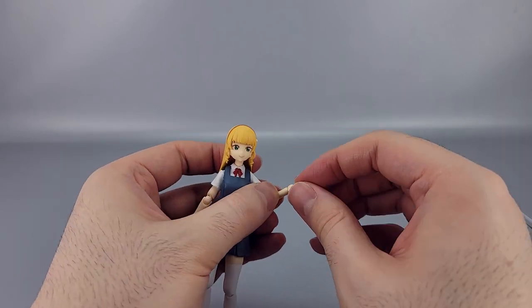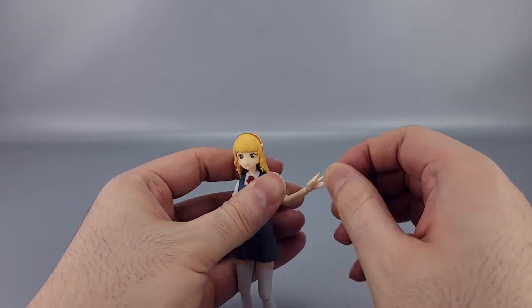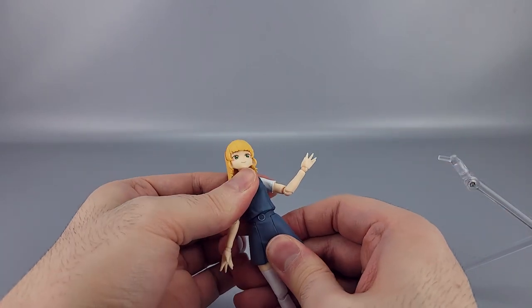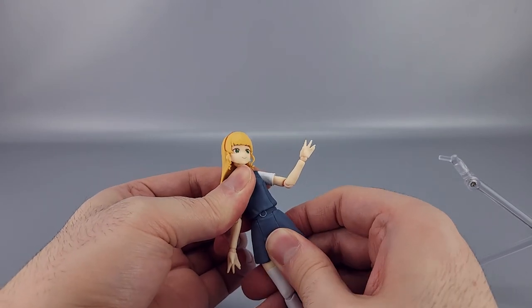At the wrist, of course, you can swivel and bend at the hinge as well. Down here at the torso there's a ball joint, so you get forward and back, left and right, and twisting.